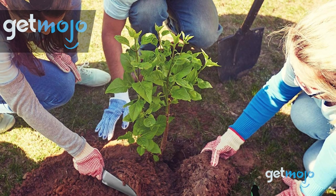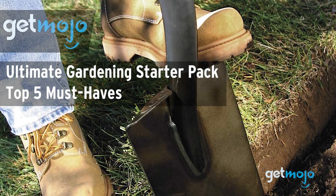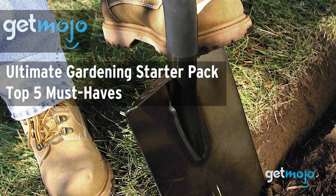Welcome to Gitmojo, where we do the research so you don't have to. In this video we're looking at the top 5 must-have tools you'll need to assemble your own gardening starter pack.